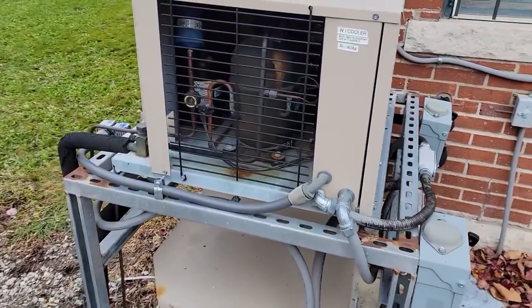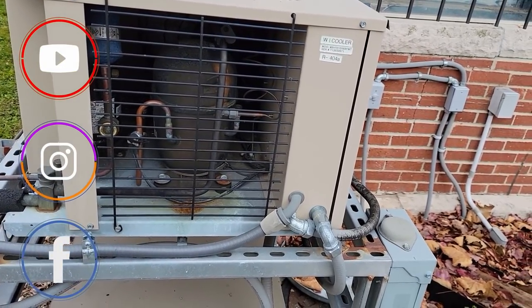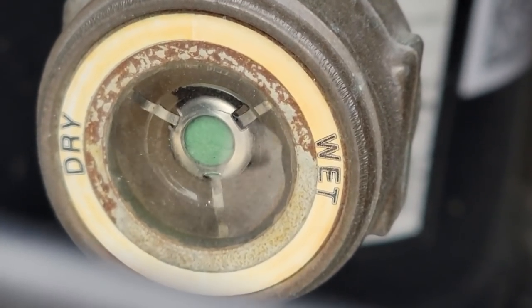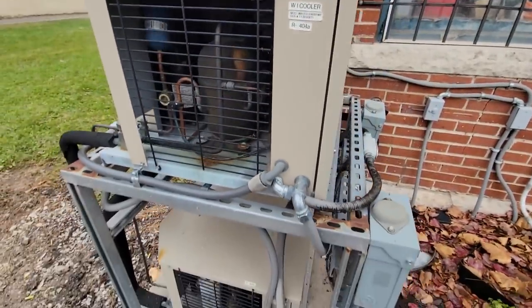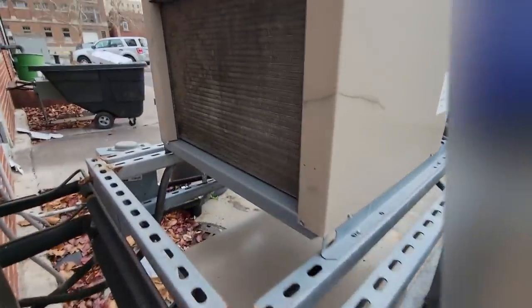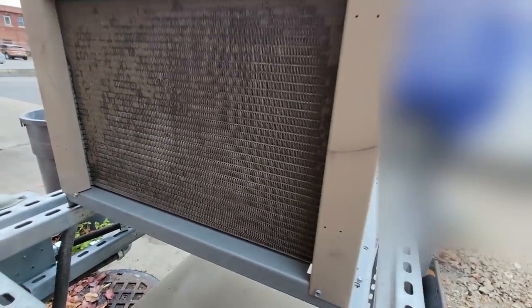Good Saturday evening. We're out here on a walk-in cooler that's not working right. First thing I notice is the sight glass is fairly bubbling. Then we've got the freezer underneath which is not calling. Let's take a look at the back side — not the cleanest in the world. That actually would hurt us when we're low on charge.